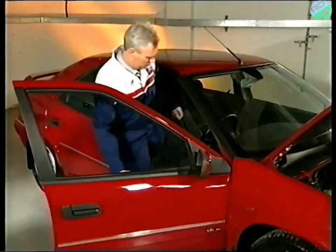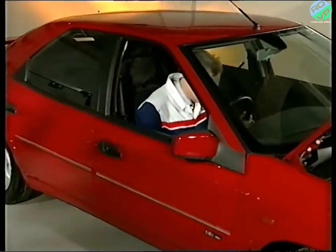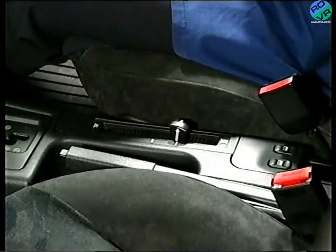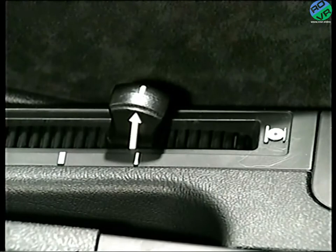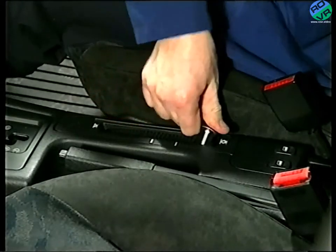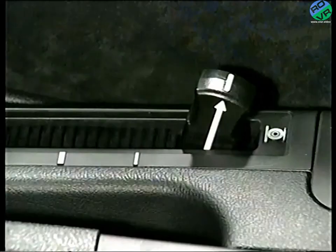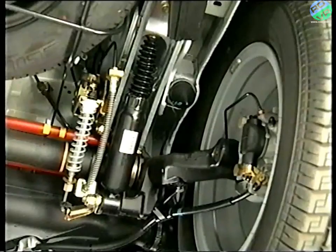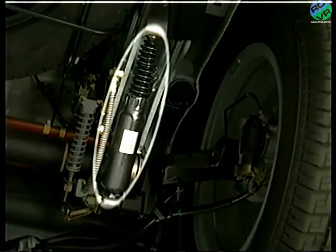The suspension also includes a manual height lever. It gives the driver the ability to increase the ride height to an intermediate position for driving over uneven road surfaces, for example. The lever also has two extreme positions used mainly when changing a wheel or during servicing. Conventional suspension systems have a shock absorber or damper to control the oscillations of the wheels and body, and so do hydropneumatic systems.